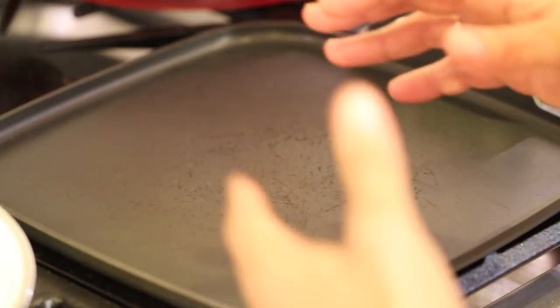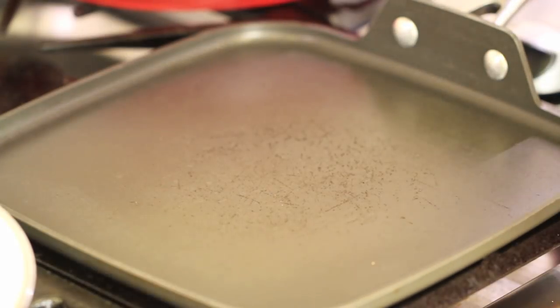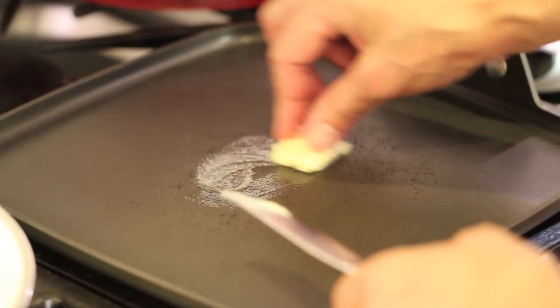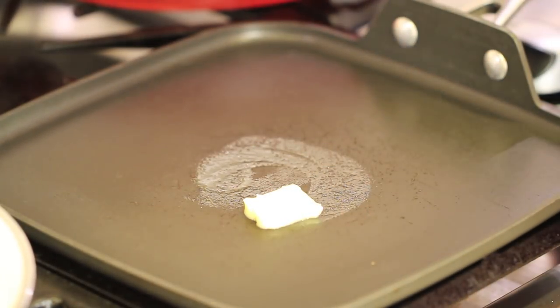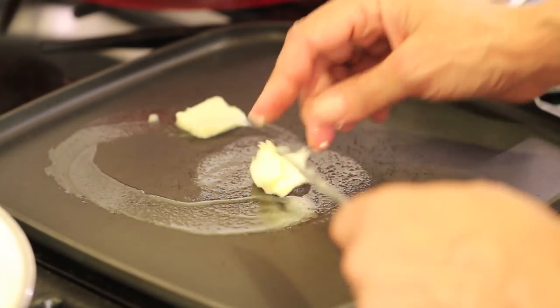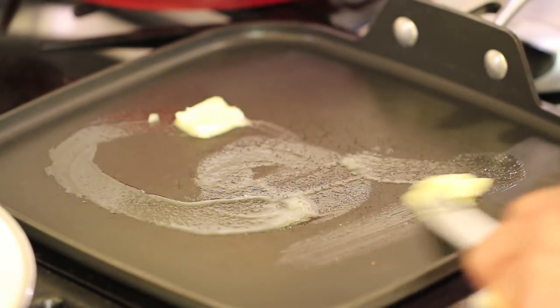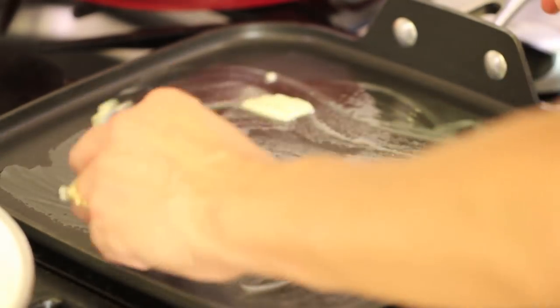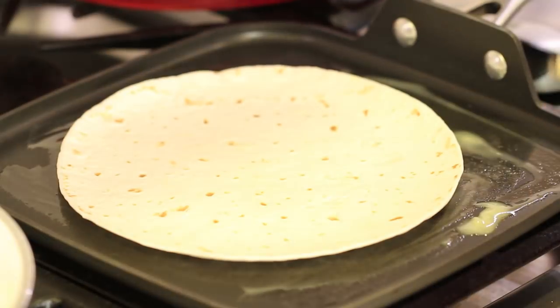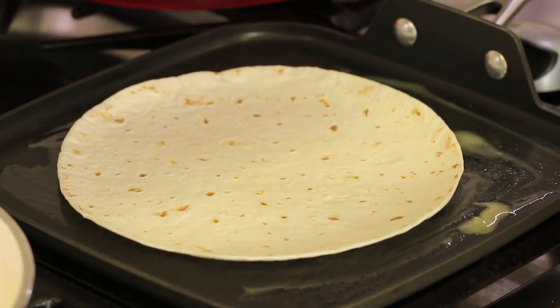One thing I have to suggest to you: please use butter to make a quesadilla. It is going to taste so much better if you do. Some people don't put anything — they do it dry. Some people put oil. I'm telling you, butter is where it's at. So I'm just going to put some on here and spread it around. Take your flour tortilla, set it right there in the middle. And then we'll just start adding ingredients.